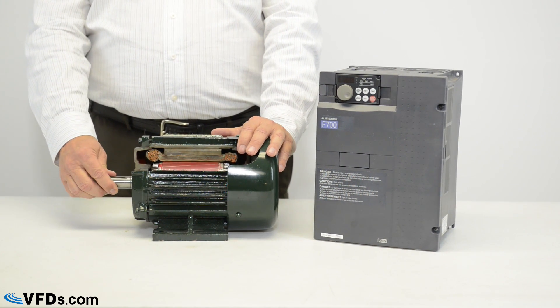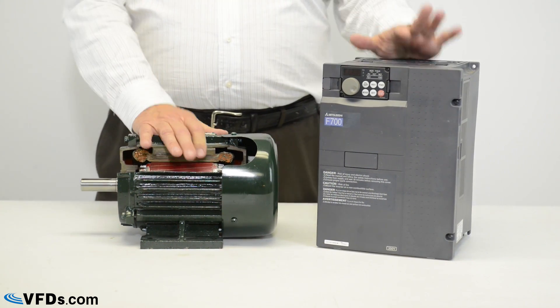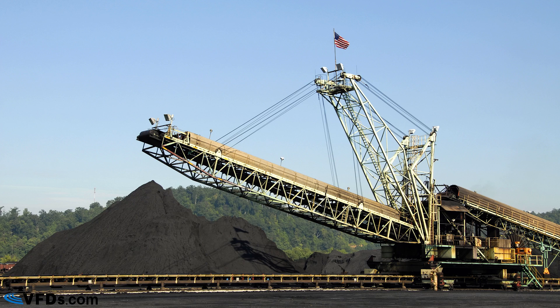Now why do we care about torque? Let's take a look at some applications. This first application is a conveyor. A conveyor is a constant torque device — you're hauling coal up a slant and the weight of the coal stays about the same. So the torque on this motor trying to power that conveyor stays about the same at all loads. We call that a constant torque device.